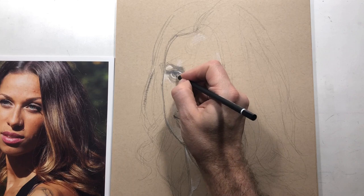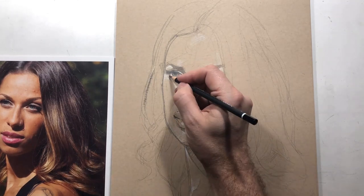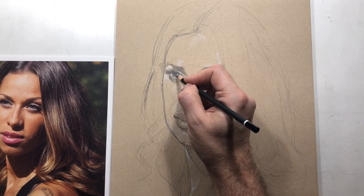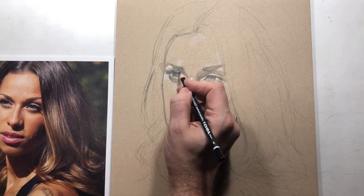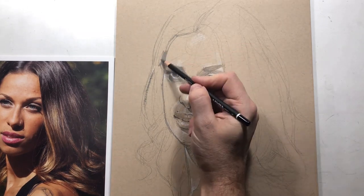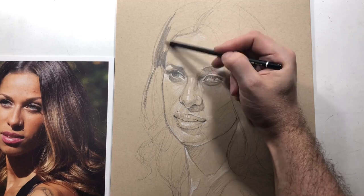Rather than working to completion and detail on one area — say the eye or mouth — I start to build out areas of value overall. Right now I'm putting a bit more detail into the eyes just to get a sense of value.